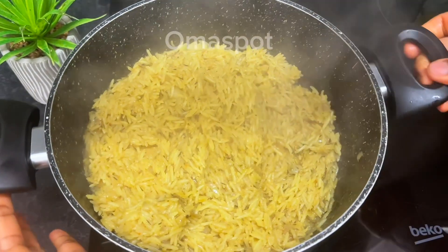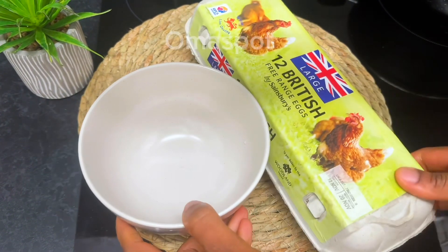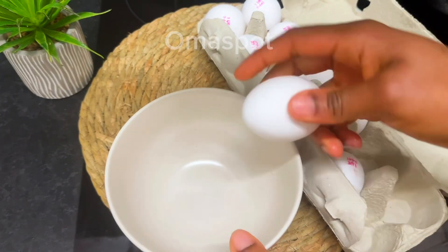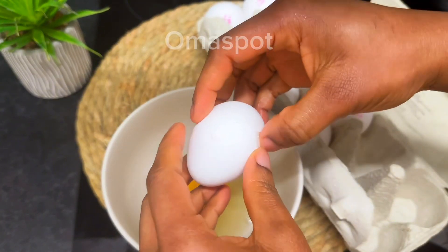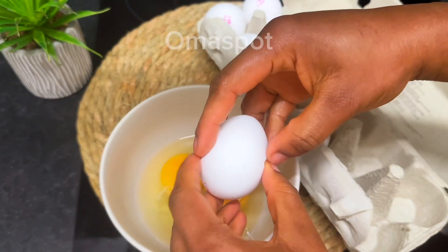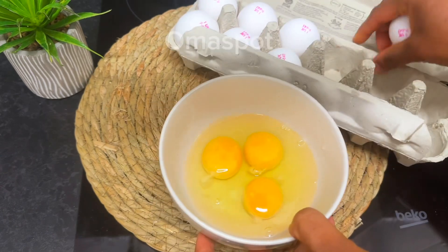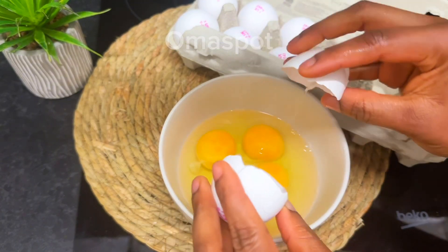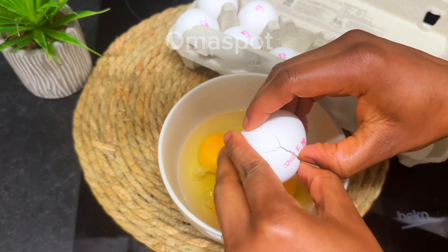Set the rice aside in a different pot or bowl. Moving on to the next step: get a clean bowl — remember we are making egg chicken fried rice, so go ahead and crack some eggs in a bowl. We'll be making use of six eggs. You can use more depending on how much eggs you want in your fried rice or how large your portion is.